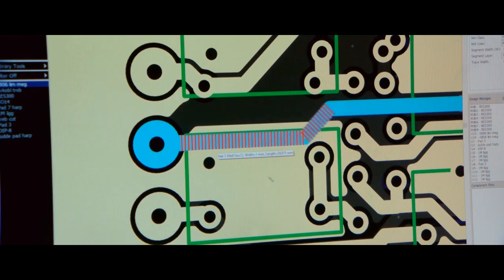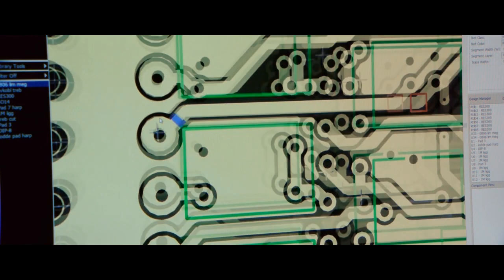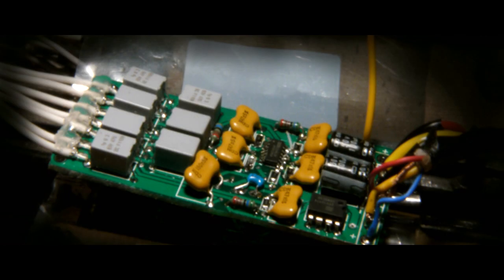I have made all the electronics inside the harp. By using a CAD software called Deep Trace, I can customize the piezo electronics.